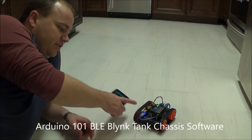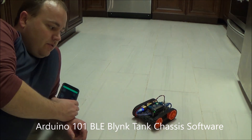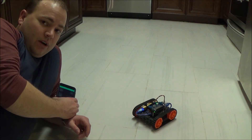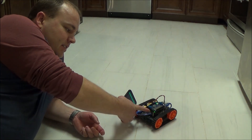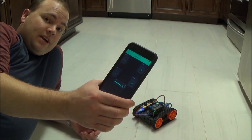In the previous video I've already shown you how to put together this tank chassis and build this Arduino based Bluetooth robot. In this video I'll concentrate only on the software for the Arduino and how to build the iPhone app or Android app.